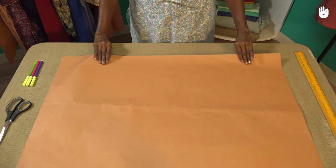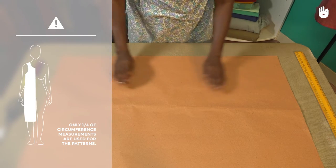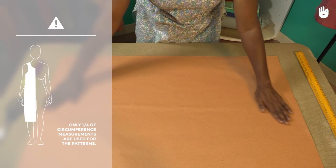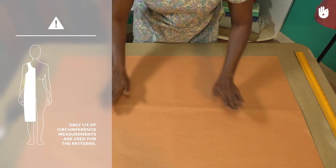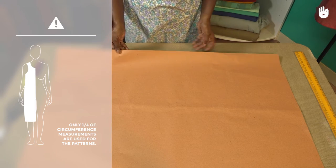Take a pattern sheet and lay it flat on the table. Remember that patterns are usually cut on fold for symmetry. You therefore need to fold the pattern sheet once along its length so it forms a rectangle with two longer sides.